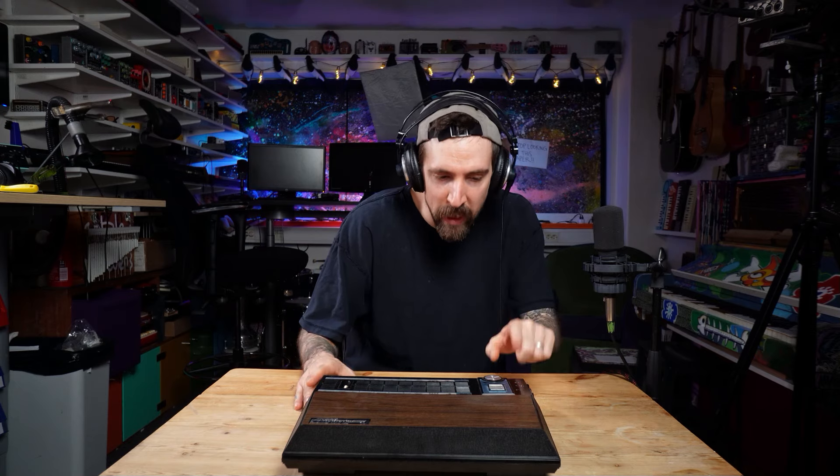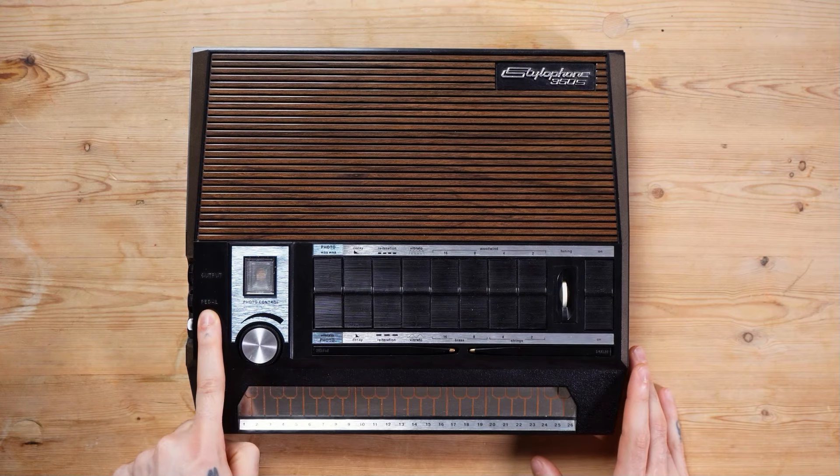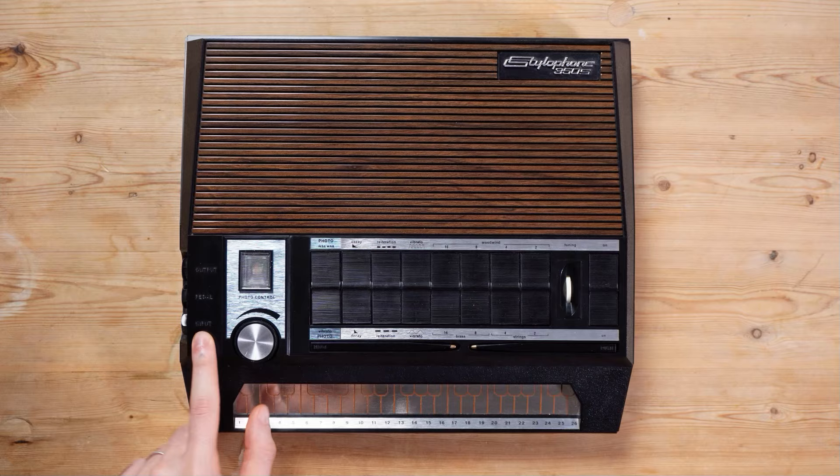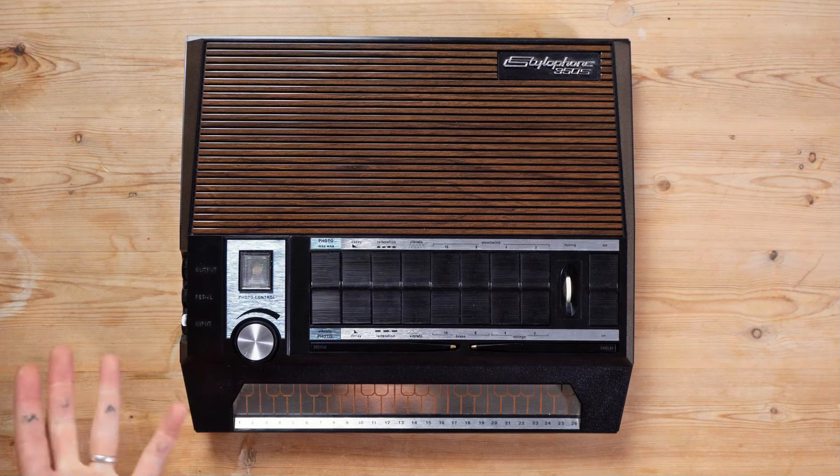We might as well, since we have an input and also a pedal input — I have no real idea what type of pedal they mean, I've been unable to find any information for what the pedal does, but I'm assuming maybe that's what it does. What we can do with the input and the output is of course some no-input stuff, so we might as well try that out.